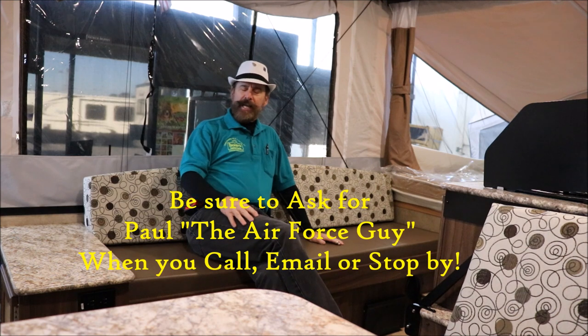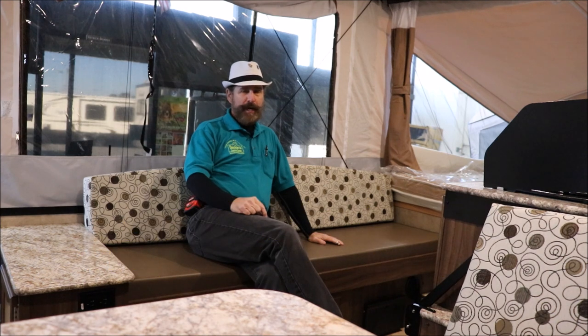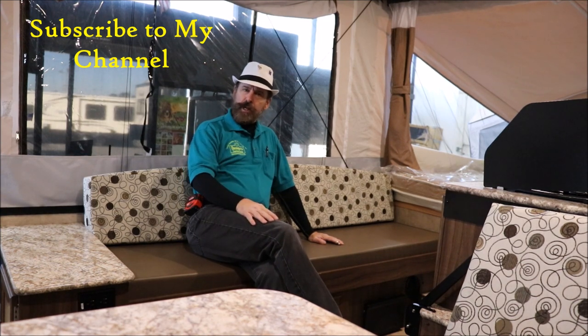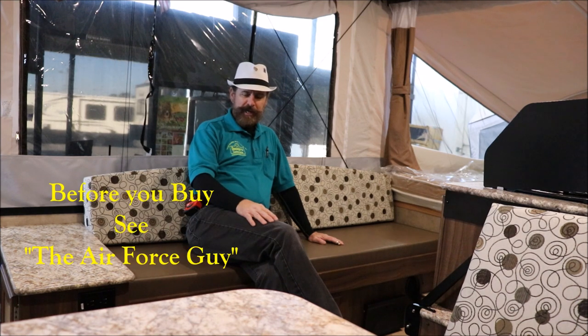Okay folks, so this is the 2018 Clipper 1285 SST. For more information on this camper or any others, be sure to call, email, or stop by and ask for Paul the Air Force guy. Appreciate you watching — love the thumbs-up, so give me a thumbs-up if you like it. Shoot me a comment if there's something in particular you'd like me to preview for you, and I will try to oblige. Thanks for watching, and we'll be coming back at you again shortly.